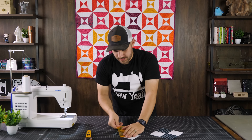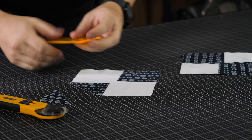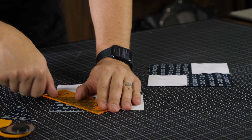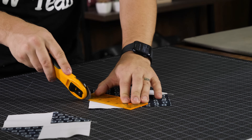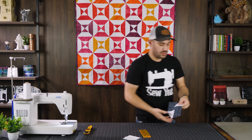Using a rotary cutter, I'm going to cut one-quarter inch away from the seam line we just sewed — this ensures a really nice crisp iron. Now we're going to iron this, pressing to the dark side as we normally do.